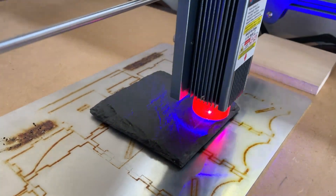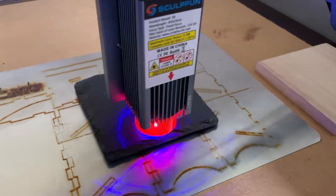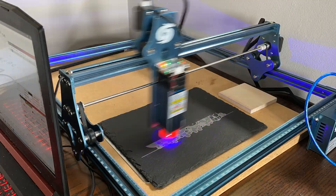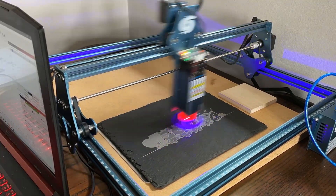Experimenting with other materials also produced stellar results. Slate in particular is an excellent medium for this engraver — it produces a very nice contrast between the image and the background, and it does it pretty quickly, so even on larger designs like the placemats we produced, it doesn't take all day to get things done.